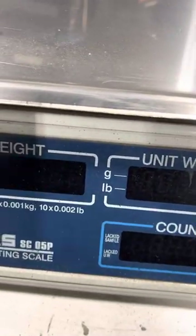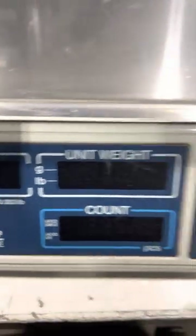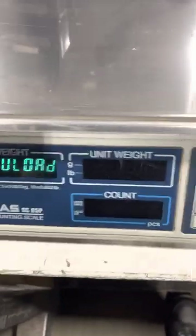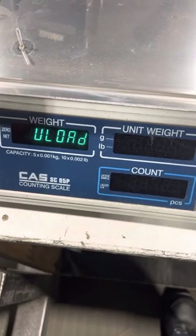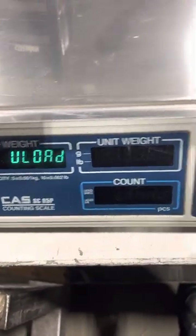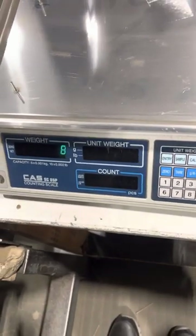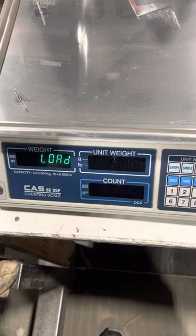It will display CAL. It will flash three times and then it will shut off. At this point you are going to press C3 and it reads UNLOAD. You are going to press SET. Then it shows LOAD.